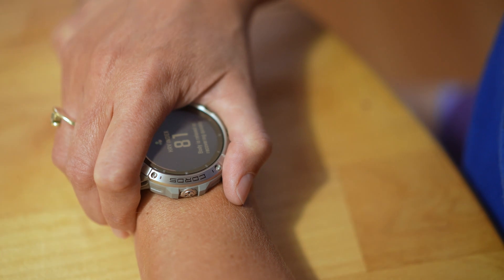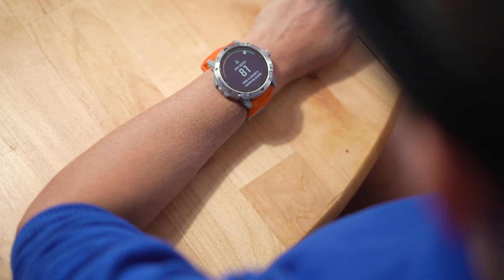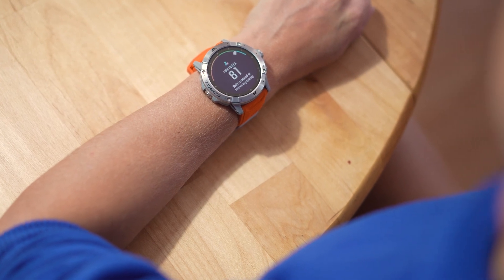For an in-depth explanation of how to interpret your HRV Index, what impacts HRV, and best practice tips while using the HRV tool, please visit the Coros.com support article linked in the description.